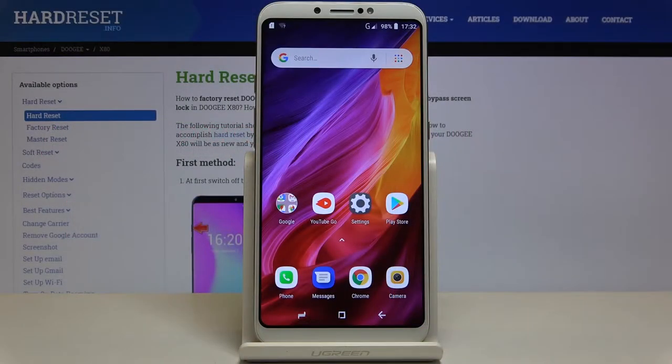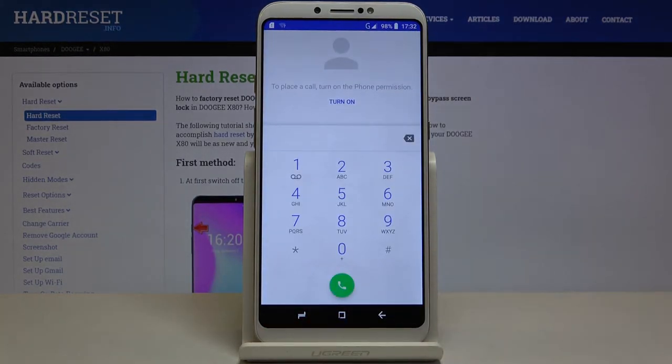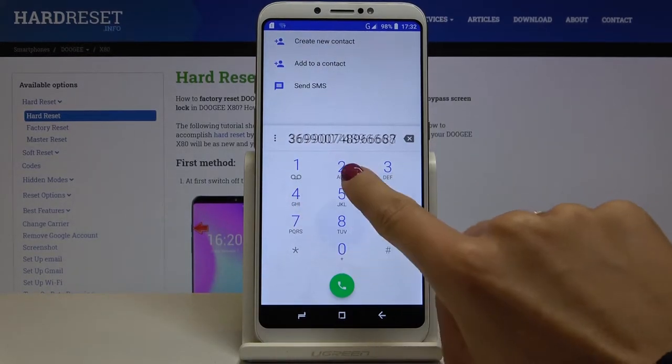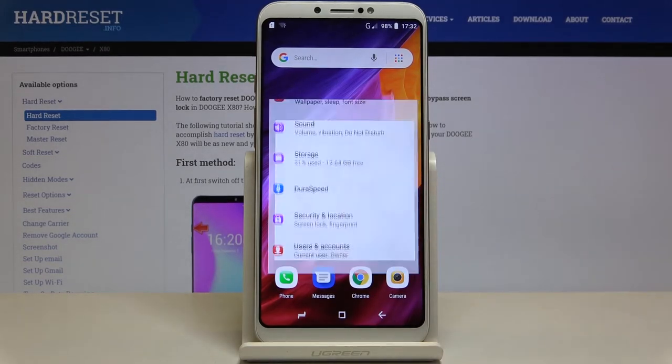Here I've got DOJY X80 and let me show you how to turn on or off sound in your dial pad. If you enter it you can check if it's active — as you can hear, it is muted. But if you'd like to activate the dial pad tones, just open the Settings and go to Sound.